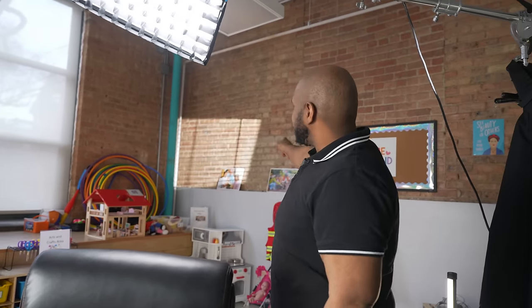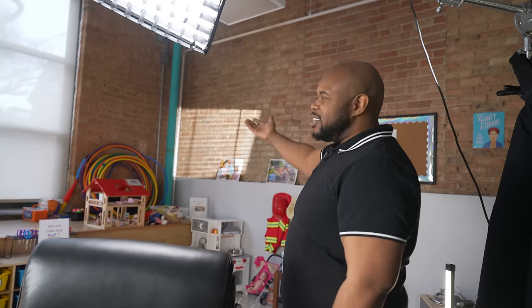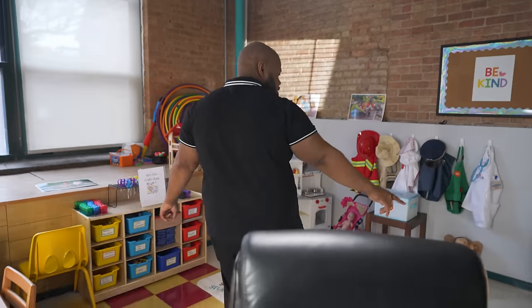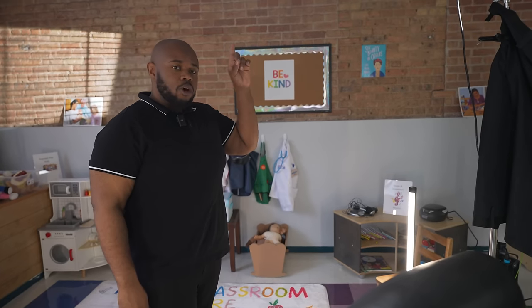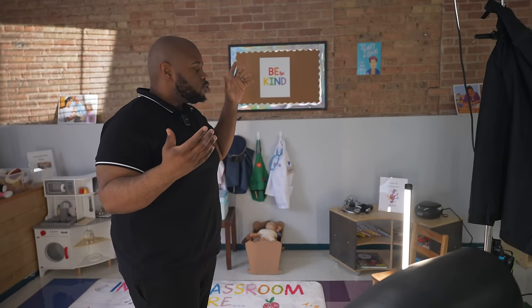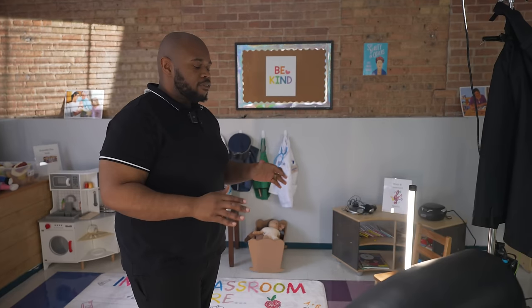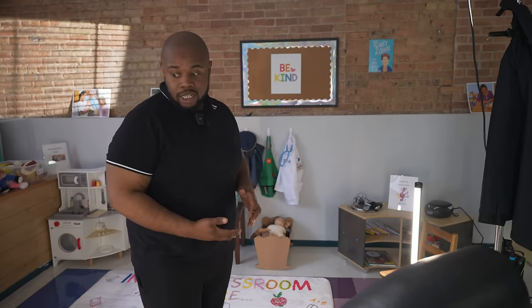We have the 300B Mark II, kind of creating a window panel effect on this wall — we have a window here and the light is blasting there. We also have Pavotubes 15Xs, which are just lighting up the background. The background was falling a little too much into darkness. I didn't want to turn the overhead lights on because it was going to spill everywhere, so I'd rather just put some Pavotubes up to make sure the background looks clean.